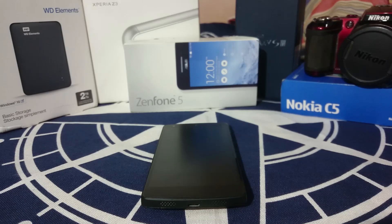Hey guys, it's Kugly again with another ROM review and this time I've got the one-of-a-kind ROM for the Nexus 5. So stay tuned for that.